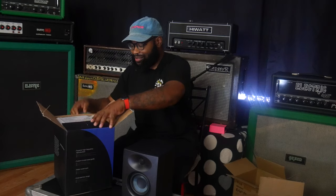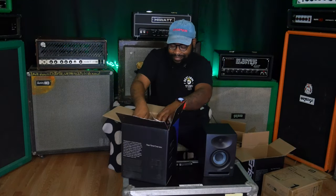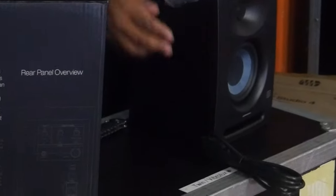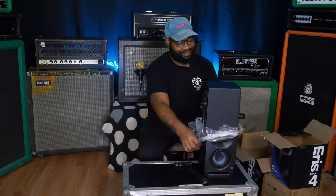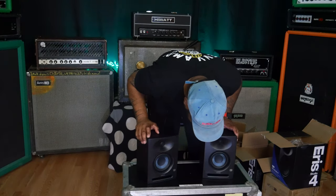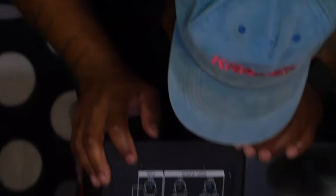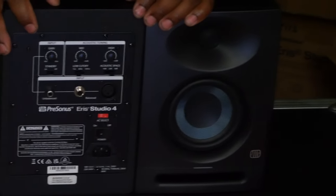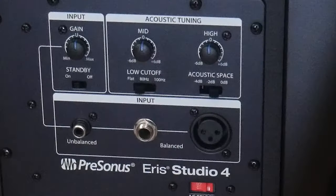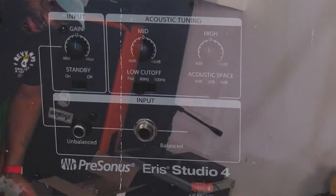Wow, there are already some things I noticed that they tweaked that I'm curious to play with. They taped it to the bag — interesting. It looks like a similar design but they did update it. Here's the kicker — look at the back: you can tune it to your room however you want, so if you're in a smaller room you can dial it in. I do like the addition that you can go from RCA to quarter-inch to XLR. I usually recommend XLR just because of the ground pin, but that's just me.